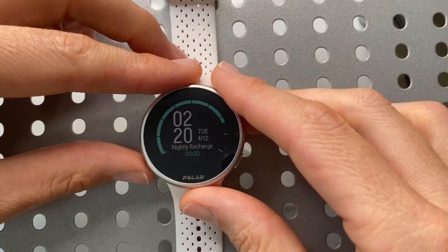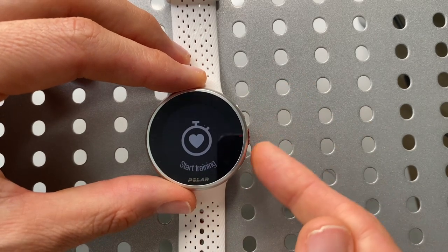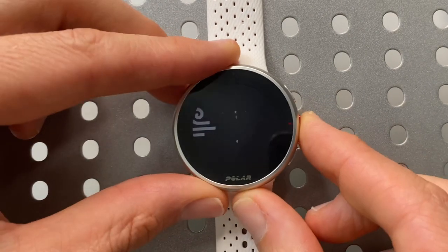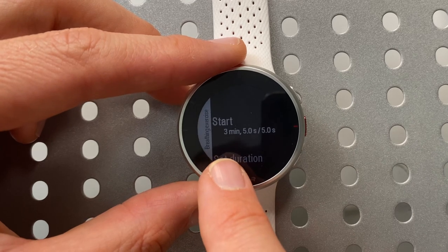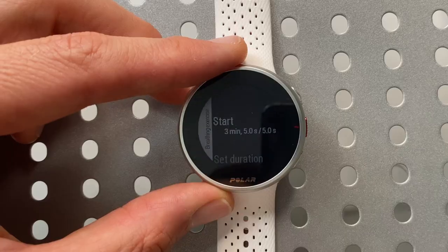I want to go over some other features on the Polar Pacer Pro that are also on several other Polar watches, but it's still important to know what you're getting. Accessing the main menu via the lower left-hand button, scrolling down to Serene — Serene is basically a breathing app that walks you through a breathing exercise to calm you down. Opening it, I have it set for a three-minute breathing exercise with five seconds breathing in and five seconds breathing out. All of that can be configured on your watch depending on what works best for you.